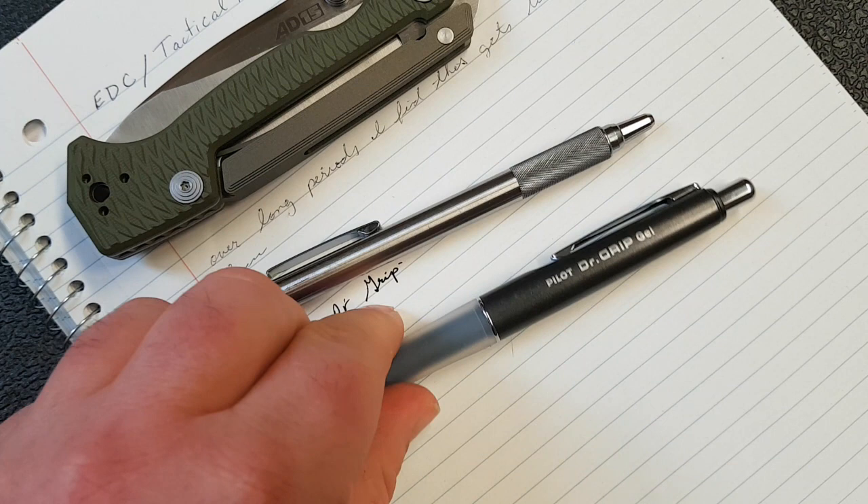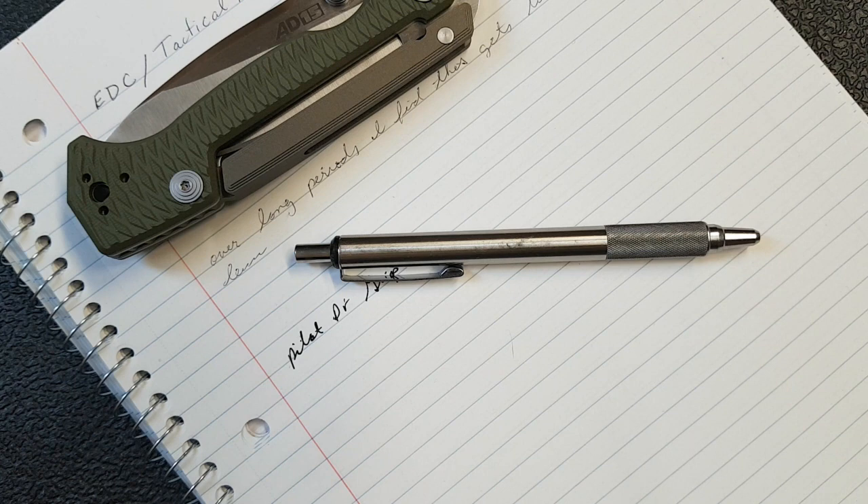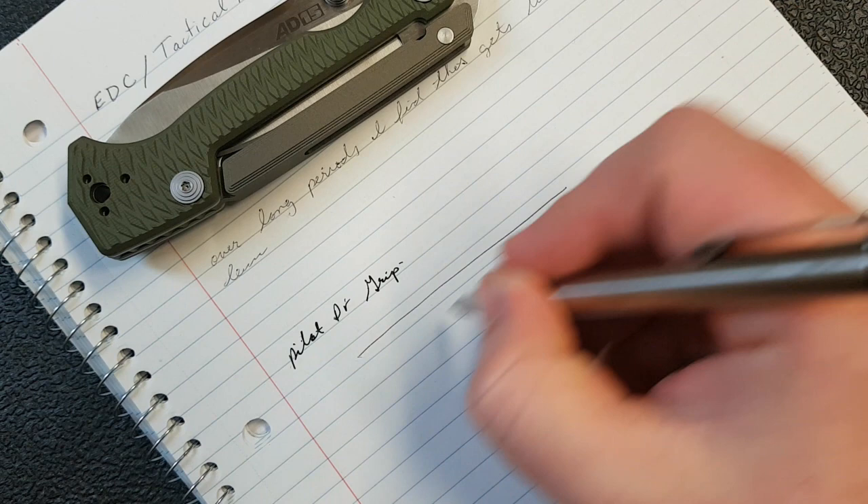Over time I got into knives, but before that I discovered this pen — the Zebra F701. There's also a 401 with a rubber grip. I really enjoyed both of those as EDC pens and carried them around. I still in some ways prefer the way a pen like this feels for writing large volumes of material, but I also value its toughness and simplicity.